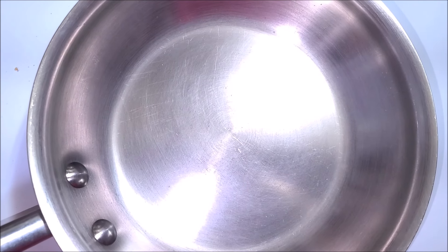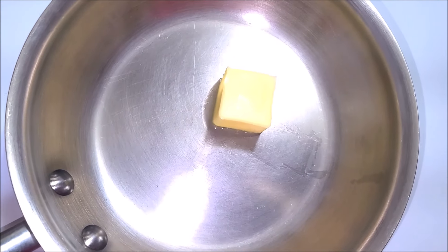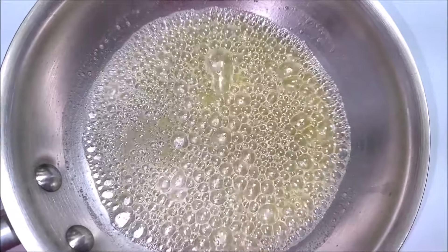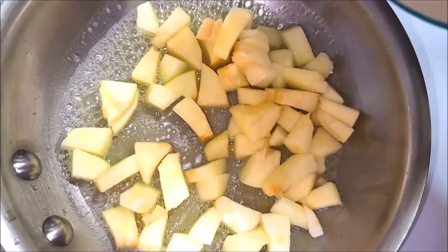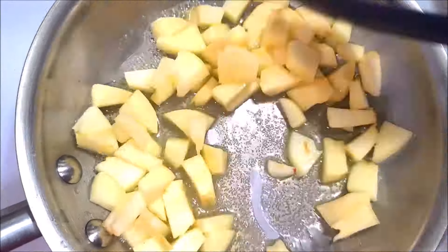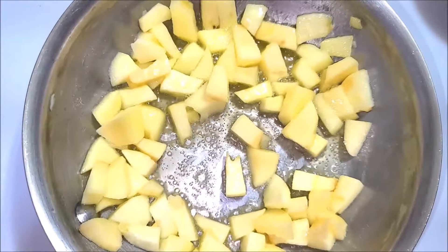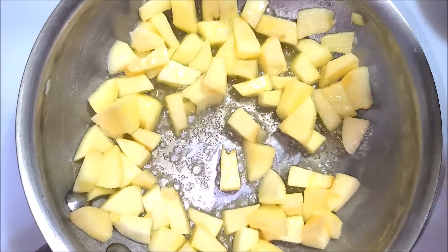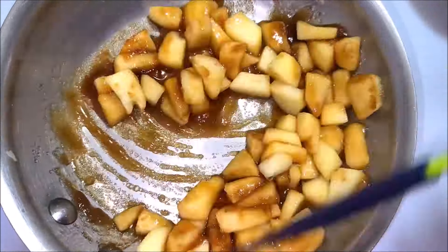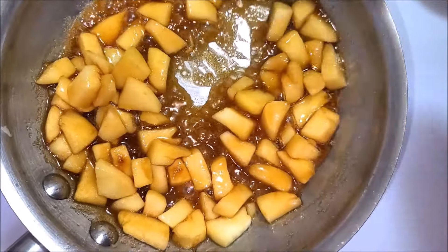The first thing to do is to preheat your oven to 375 degrees Fahrenheit. Now heat up a saucepan over medium heat, add in butter and let it melt completely. After the butter is all melted, add in the diced apples and stir them together until combined. Now add in the brown sugar and mix it well.